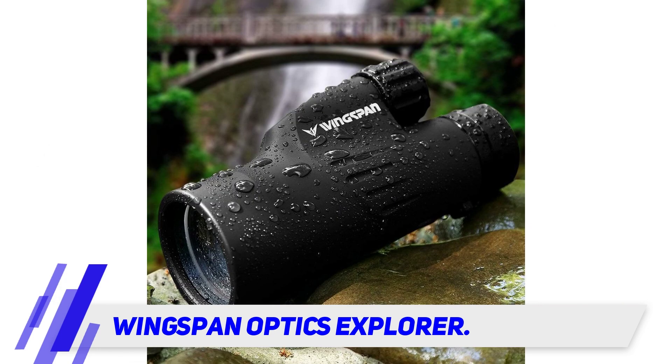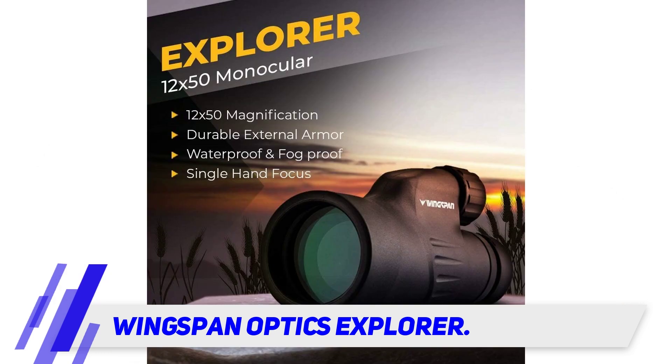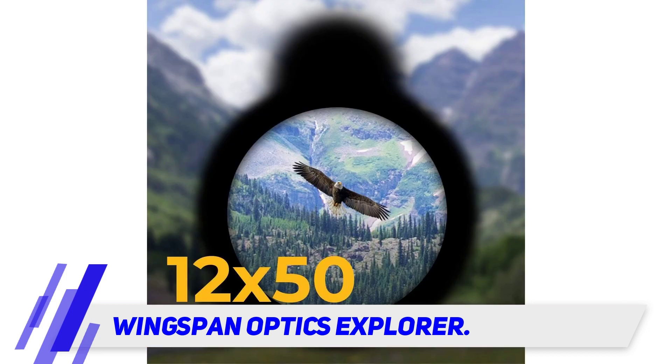The monocular has a durable armor that provides protection and offers a non-slip grip so you don't have to worry about it slipping out of your hand. This lightweight, compact monocular is small enough to be carried in a jacket pocket or external backpack pocket, making it the perfect addition to your gear.